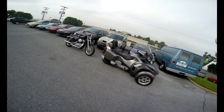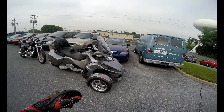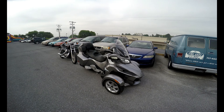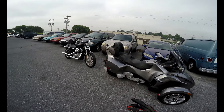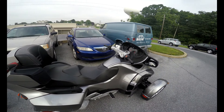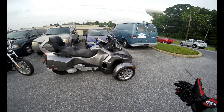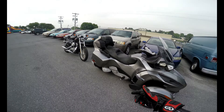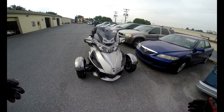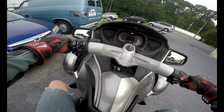SRKCycles.com and we have a 2012 Can-Am Spyder. This is the SM5, which is the manual transmission version, and it's the RT — not the RTS, just the RT — so it does have the big backrest. Let's take it for a spin. These things are a lot of fun and this one has low miles. I prefer the manual transmission ones; I feel like I get a better connection with the bike.